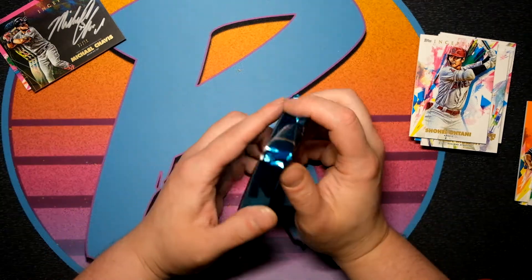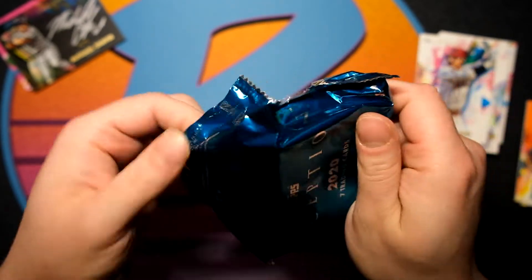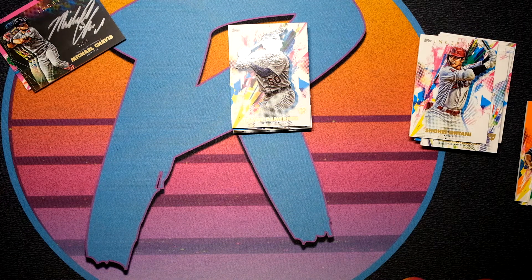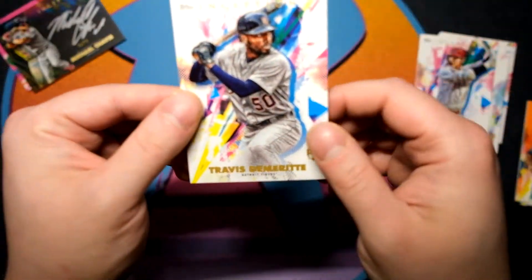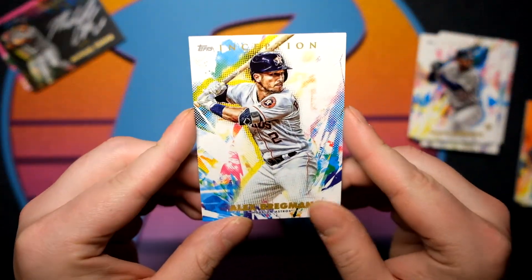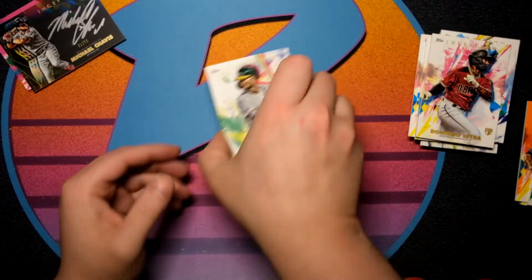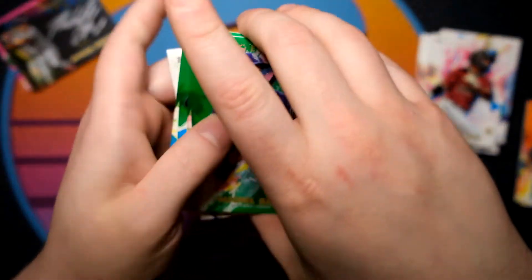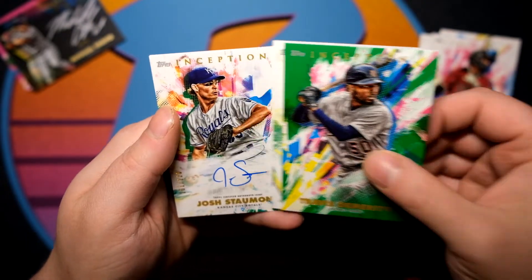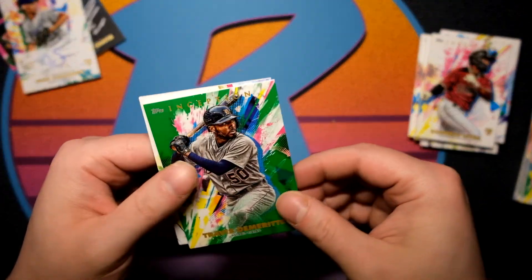Let's get into the final box — this is gonna be a quick break, but I do have three more of these so we are going to do two videos of Inception. First card is Travis Demeritte rookie card. Alex Bregman — not a rookie card, Alex Bregman a cheater card. Domingo Leyba. Michael Baez, non-numbered green. Travis Demeritte again, non-numbered green. Josh Staumont numbered 161 of 220 — not particularly the best hit — and Seth Brown.